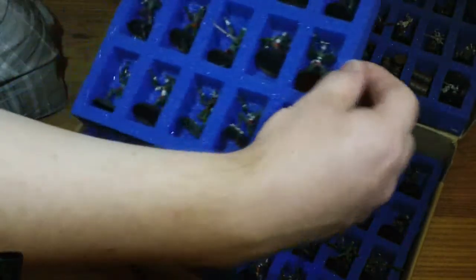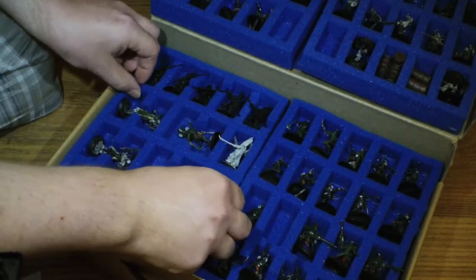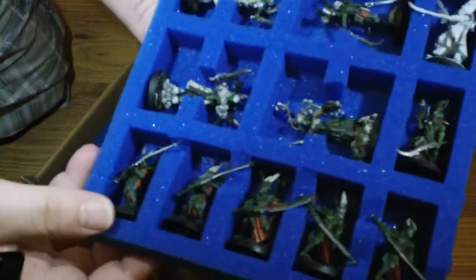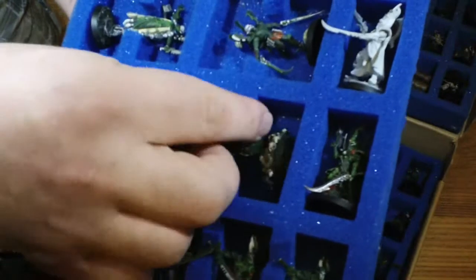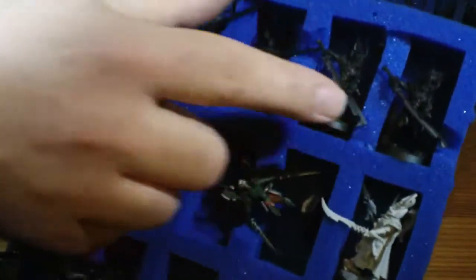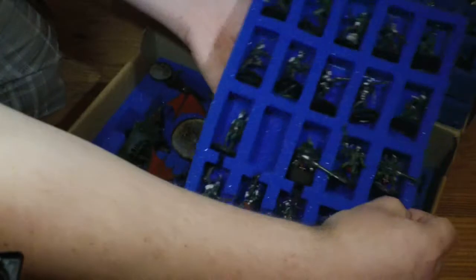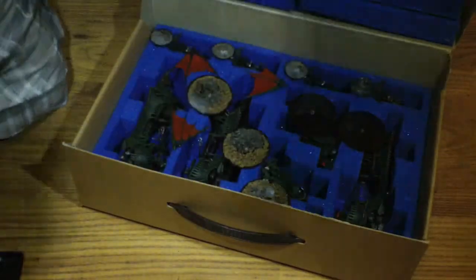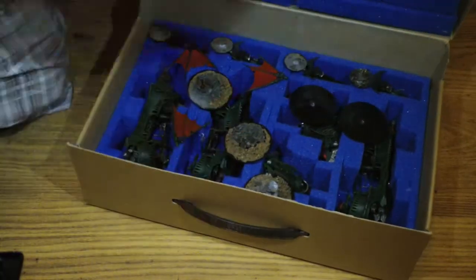I've got a tray of 19 witches on the other side, and then underneath that we've got what I call my HQ tray. I've got some incubi down here which are quite tricky to store — I've actually cut small bits out where their swords go. I've got a homunculus and my Duke model, two Archon models, and then another load of incubi at the top. Underneath them I have a load more witches. You can just fit so much in these — they're absolutely fantastic, the storage just goes on and on.